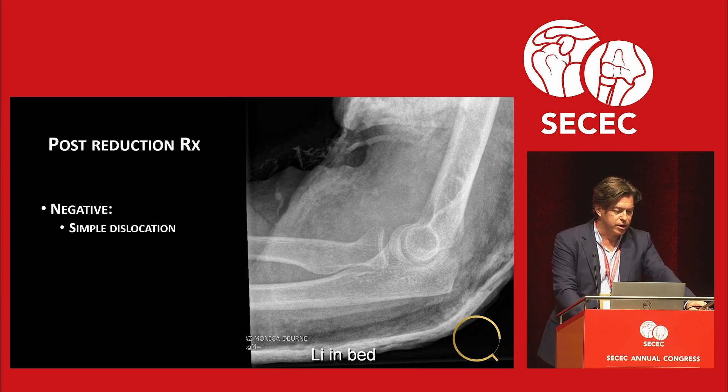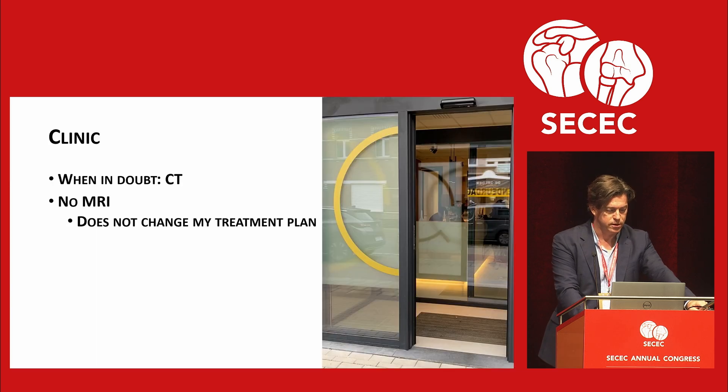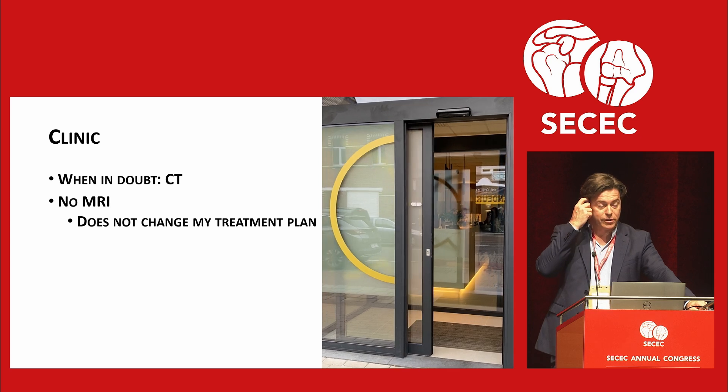If the post-reduction radiograph is negative, then we're talking about a simple dislocation. Some people on the panel will tell you that you need an MRI for this, but you definitely do not need an MRI. You need an MRI only if you want to scare the patient into surgery — that's the only reason. When you are in doubt, get a CT.